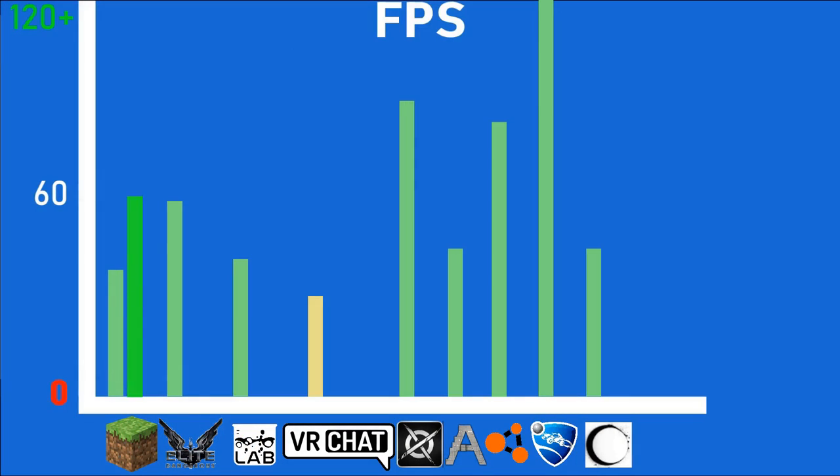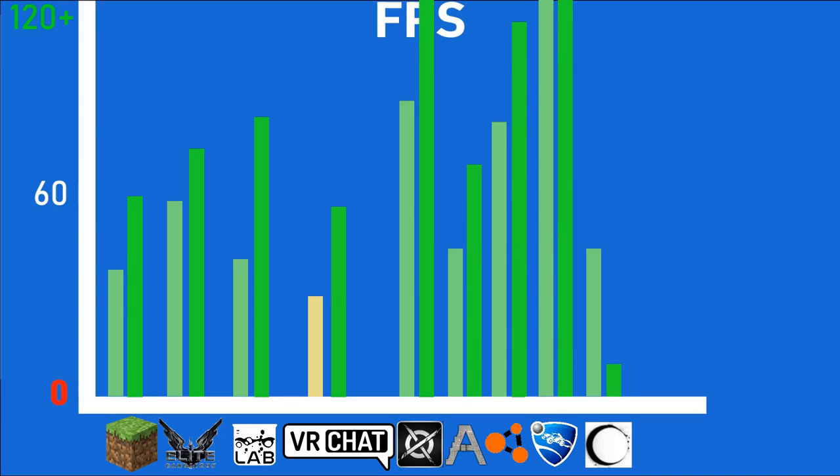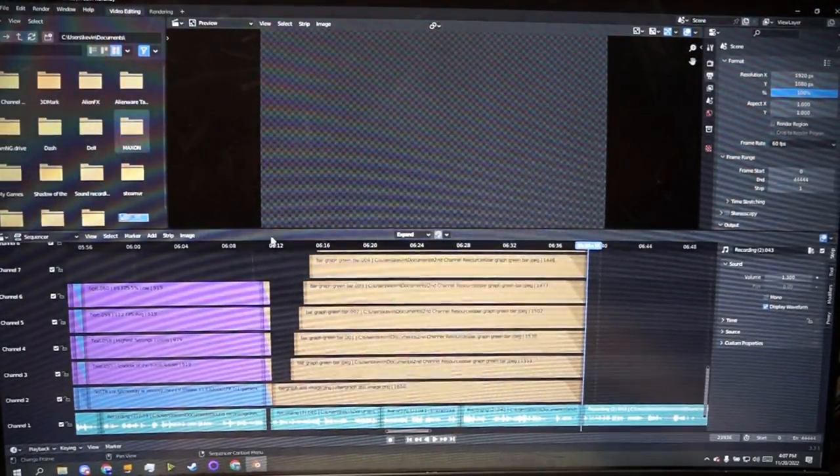After doing these benchmarks, it's extremely clear to me that this laptop was GPU bottlenecked in nearly every game I tested, which is actually kind of insane given that the onboard dedicated GPU is no slouch. Now that we've got all the gaming stuff out of the way, I think it's time to look at how a 1GHz overclock affects productivity performance. I'm expecting this thing to perform quite a bit better with rendering and video editing now that it is overclocked.